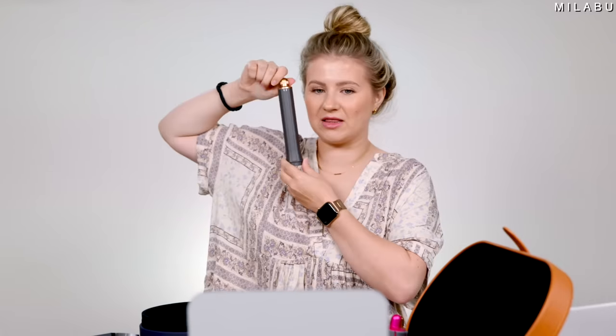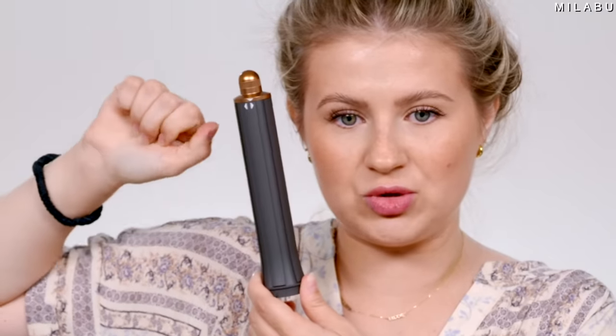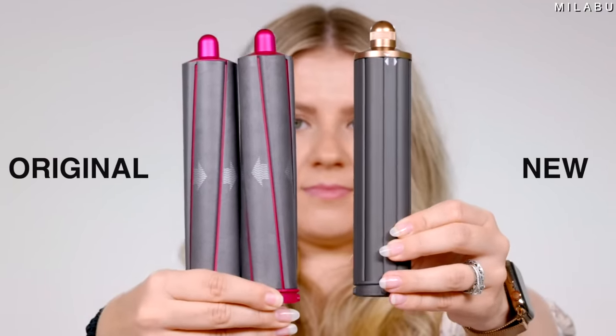So these are definitely different. At the very top, all you do is just move this to the right or to the left to change the direction of the flow. Why couldn't they do this from the very beginning? But they even changed the barrel design, probably just because of direction. And then this right here is the new attachment that they introduced with this new Dyson Airwrap.